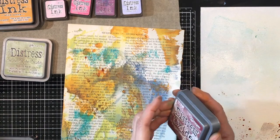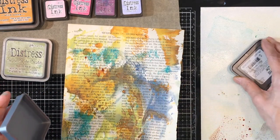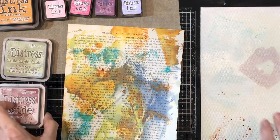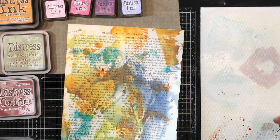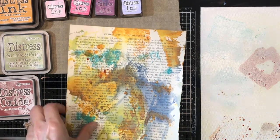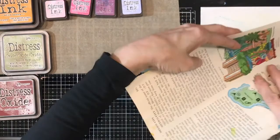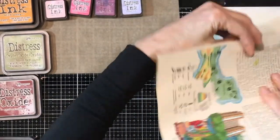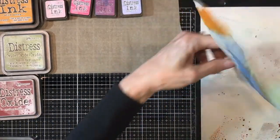Okay, so this is kind of coming along. How about a little bit of this Rusty Hinge — and this is Aged Mahogany, so let's put a little bit of that down and give it kind of a purple cast. Very organic, very freeing.